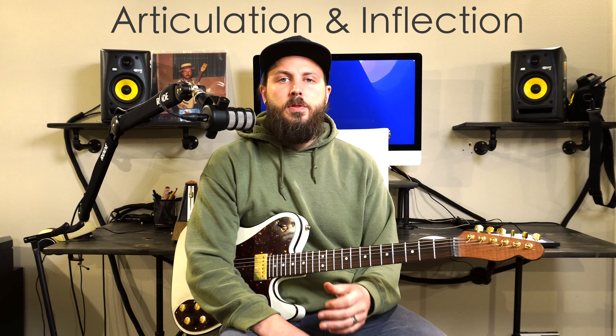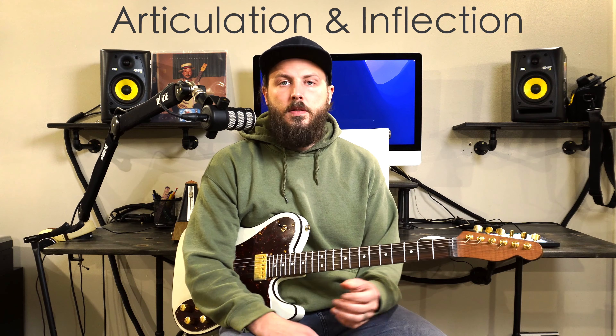When we talk about soloing, it's not only about the notes that you play, but it's about the way that you play them. It's also about the structure, how you organize them together, but today I want to focus specifically on the way that you play certain notes, and that is called articulation. I also use the word inflection for some of these different techniques, so I'm going to go through some of my favorite techniques for articulation and inflections that add character to my sound, and I think that you might find some of these useful.